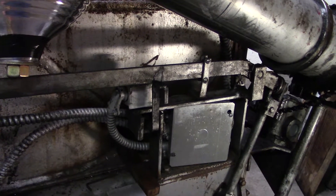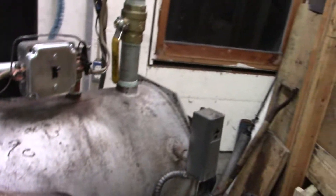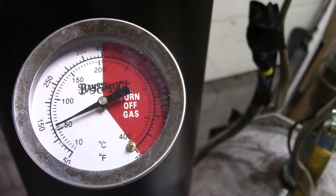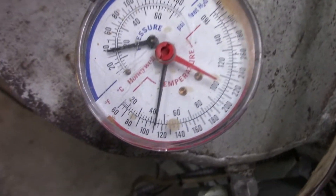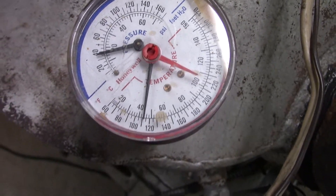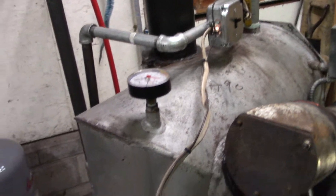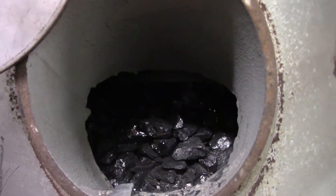Normally it should sit about like that. Let's turn this thing on and find out what happens. The temperature is way down — about 112 degrees. We'll see if it recovers.